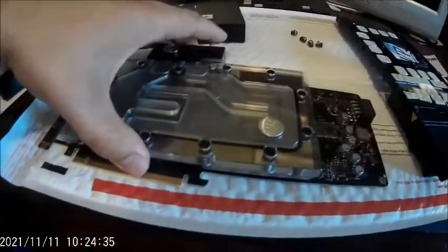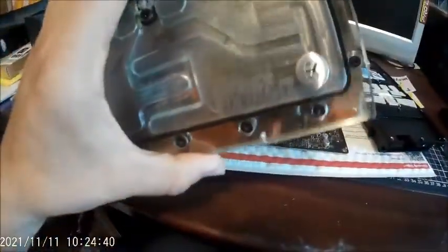Hi guys, so here we got a — this is actually a Tesla M40, but this is a water block off a GTX Titan Maxwell edition.